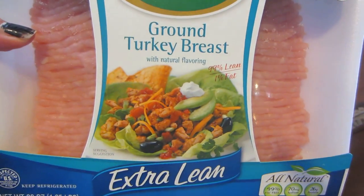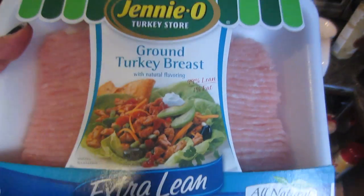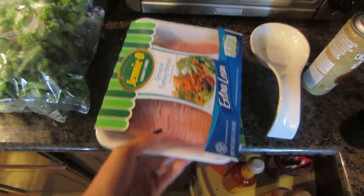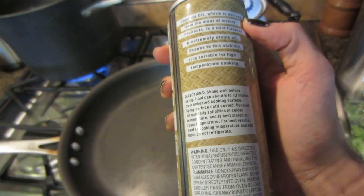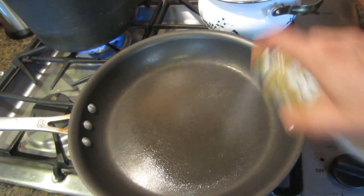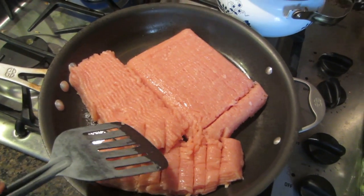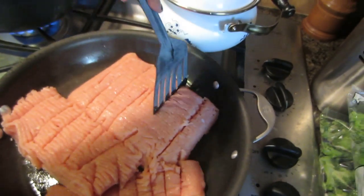Now it's time to make the turkey. I just buy the extra lean 99% fat-free Jenny O. When you're eating this clean and you're on a competition prep, this is the turkey you want to get - it's pretty delicious. All I do is sauté it, I don't do anything too fancy. I'm going to use a little bit of coconut oil spray. Just be careful when you're spraying - if you look at the serving size, it's a third of a second of a spray, which is literally just like that. Once the pan is hot on high, I literally just dump it in and start breaking it up.